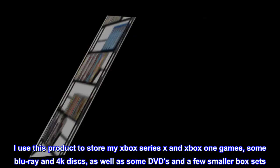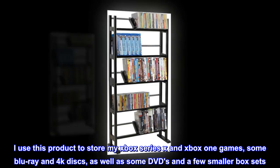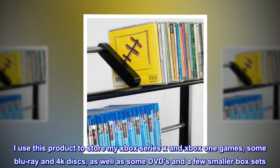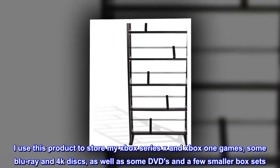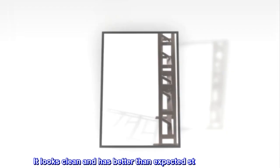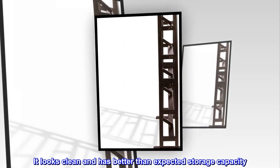I use this product to store my Xbox Series X and Xbox One games, some Blu-ray and 4K discs, as well as some DVDs and a few smaller box sets. It looks clean and has better than expected storage capacity.